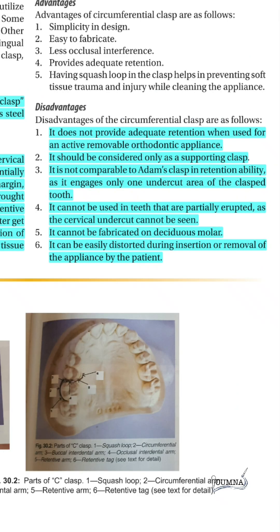The C-clasp is easy to fabricate and is usually a supporting clasp because it does not provide adequate retention in active appliances. It cannot be used in partially erupted teeth or deciduous molars, and can be easily distorted during insertion and removal of the appliance by the patient.